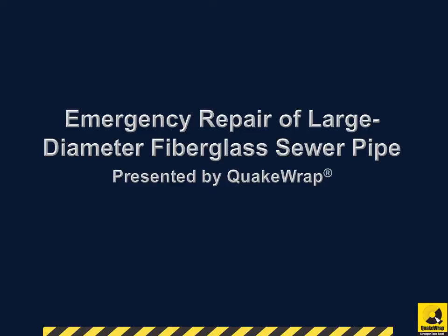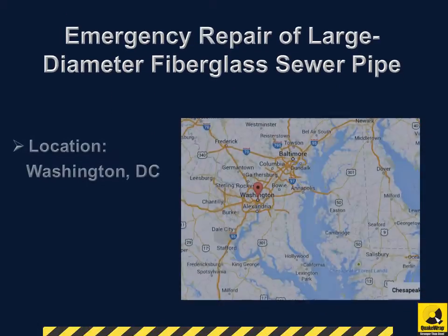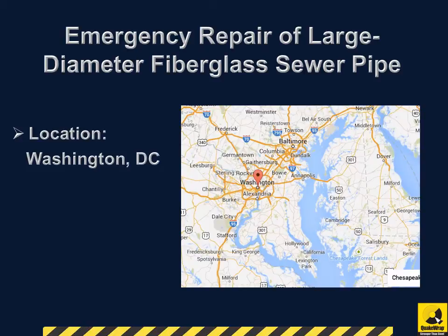Emergency Repair of Large Diameter Fiberglass Sewer Pipe, presented by QuakeRap. The project was located in Washington, D.C. and was completed in March 2012.